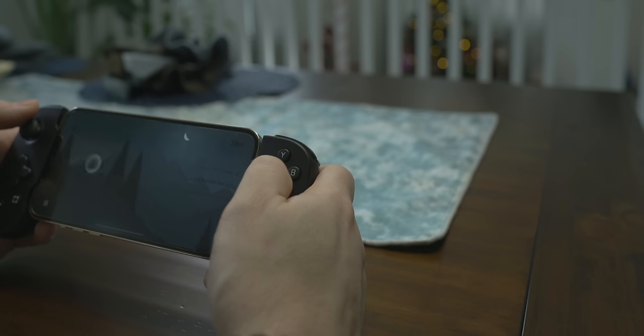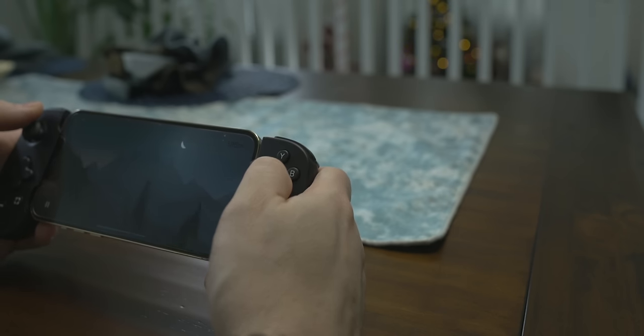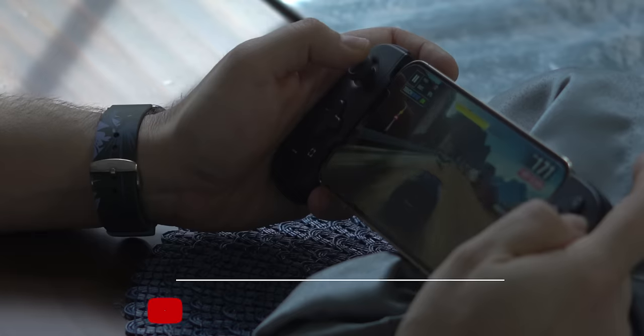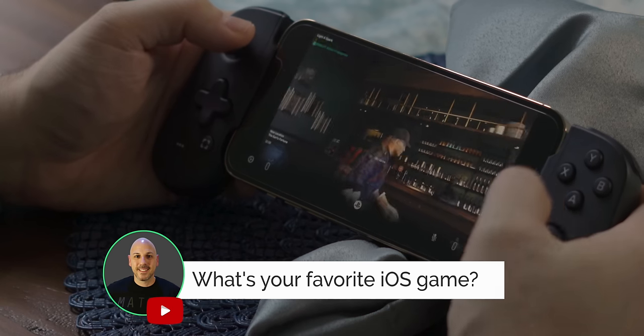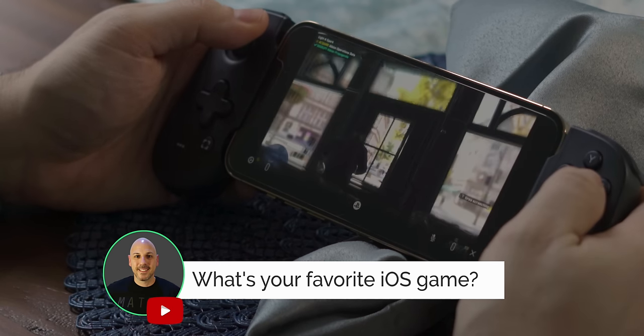How does it feel in your hands when you're playing games? This controller itself has a good feel. I don't have necessarily big hands, but these fit very well in my hands. I don't get tired or fatigued having it in my hands. The buttons are very, very responsive — you can press them all day long and they have a good springiness to them while being responsive.